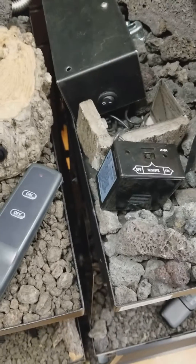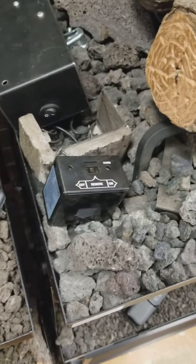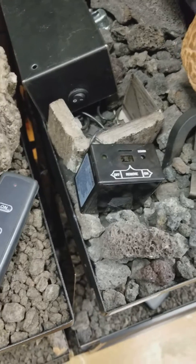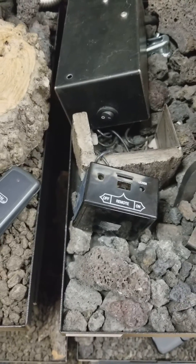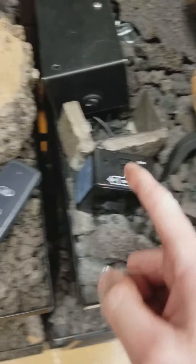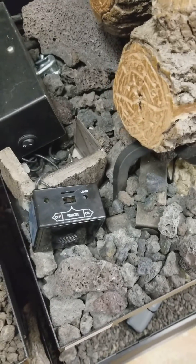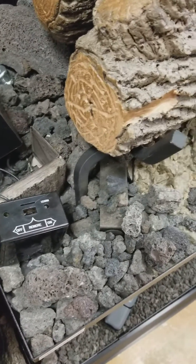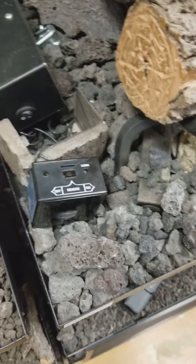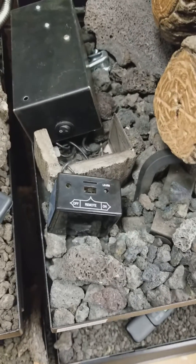Hi, my name is John and today we're going to reset the receiver box — basically clear out any codes so we can start with a fresh re-sync of the remote control and the receiver box. This step is usually done if you still get interference when using the remote with a television or a garage door or similar piece of equipment.